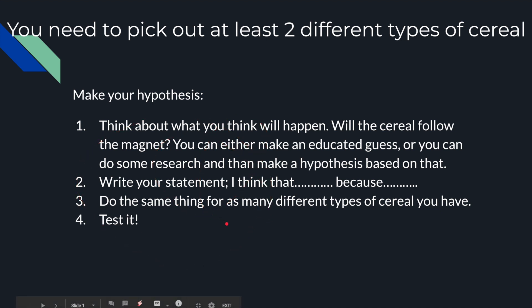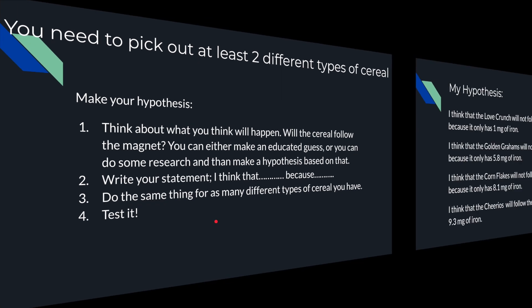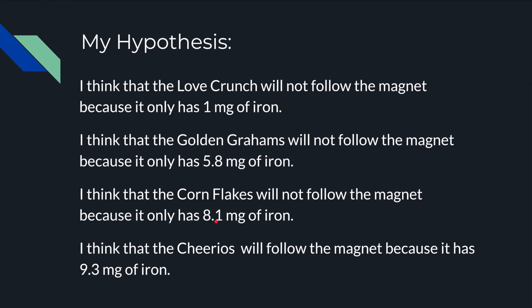You might have two or three, or as many as you have at home, so you would repeat it that many times. Number four: you can test it. Now, before you go, let's look at my hypothesis. My hypothesis is just an example, so you cannot copy it.